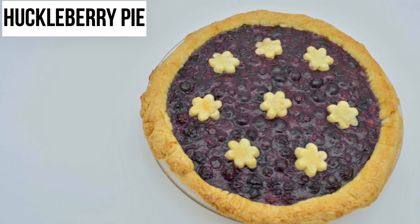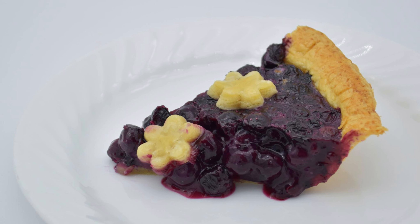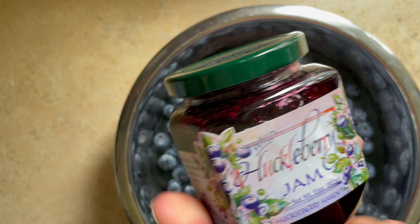Hey fellow foodies, we're more than halfway through our 50 states, so on to Montana. Montana is known for huckleberry everything, so I decided to make one of their famous pies. You can catch my pie dough recipe in my other videos on this channel, and I will add the links to the description down below.